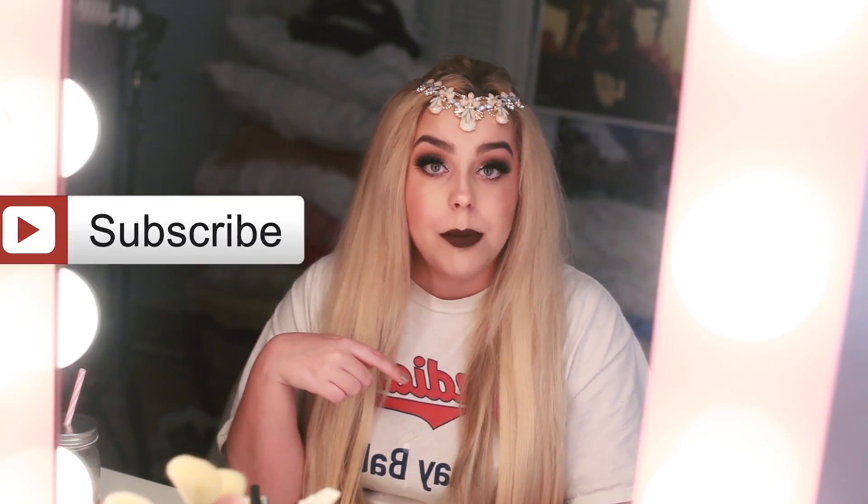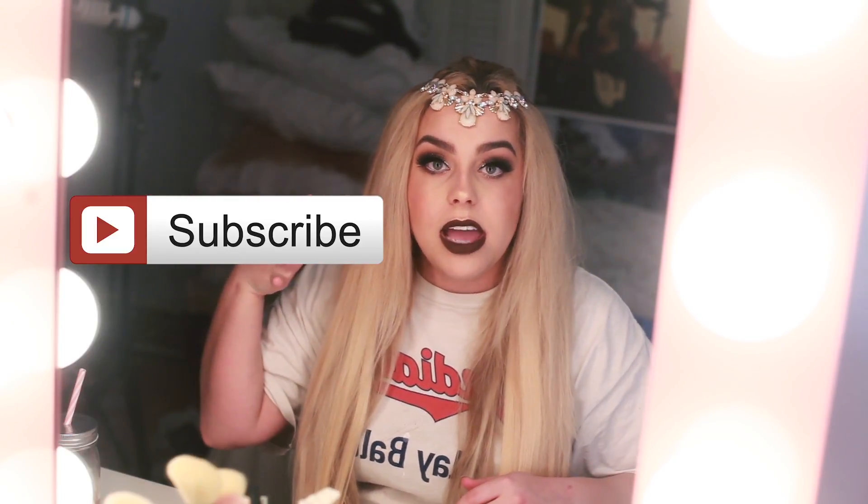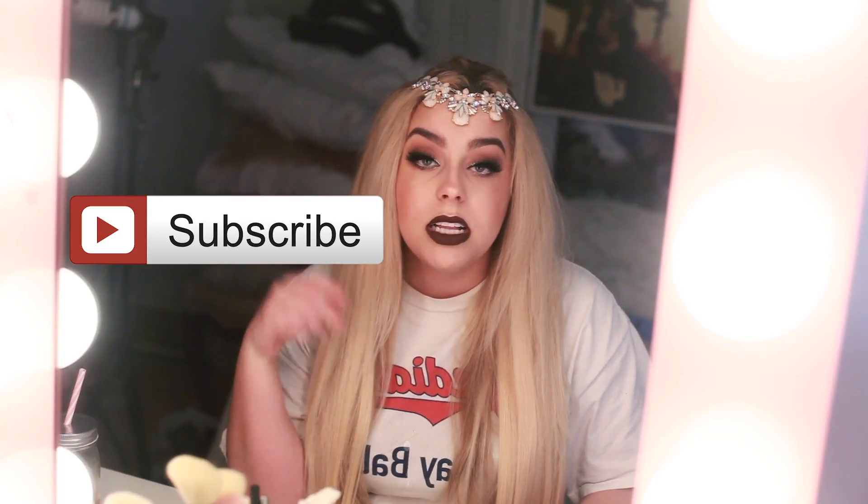That's pretty much it — I hope you guys liked this video! Please give me a thumbs up and share with your friends. And you guys should hit the magical subscribe button — it'll be right over here. Click that and help me get to 60,000 subscribers because I'm currently trying to get there. I will see you in my next video. Bye!